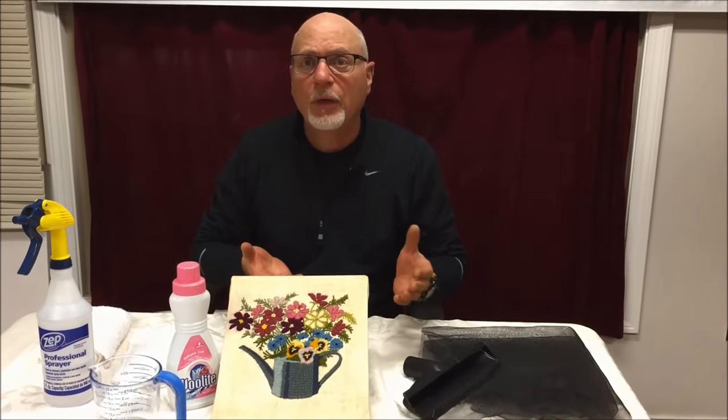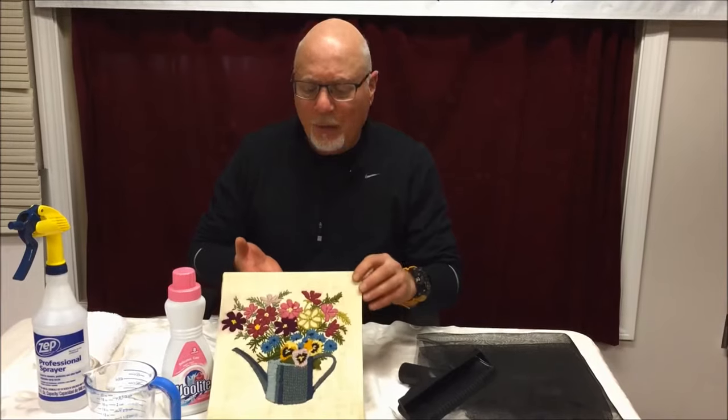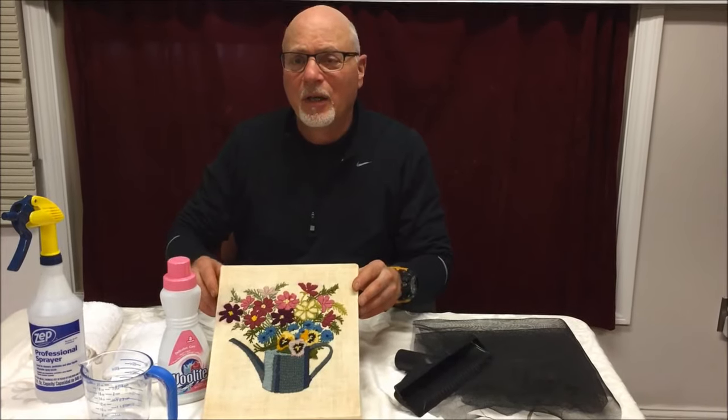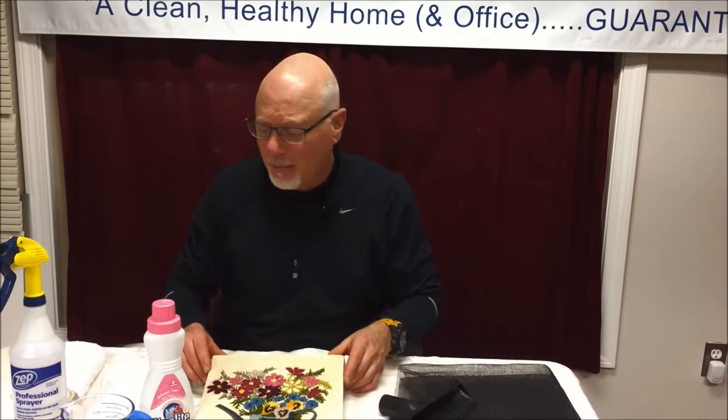We get called and emailed throughout the country many times in the course of a year with questions about cleaning and maintaining these. This piece here was shipped to us from North Carolina recently. We decided to take on this project and share a little about how you can go about your own cleaning if you wanted to try. If you do have professionals in your area who know how to clean these, I'd suggest you go to them because it can be tricky.